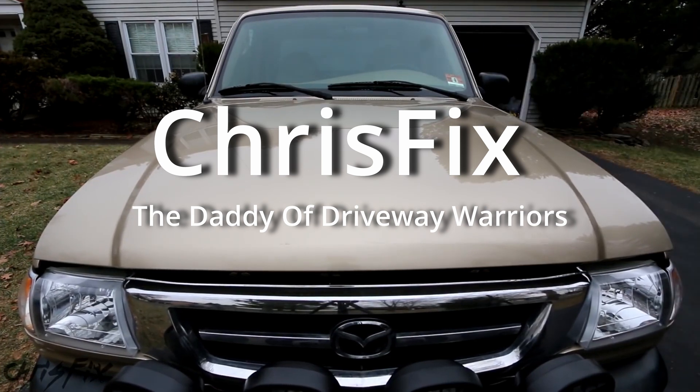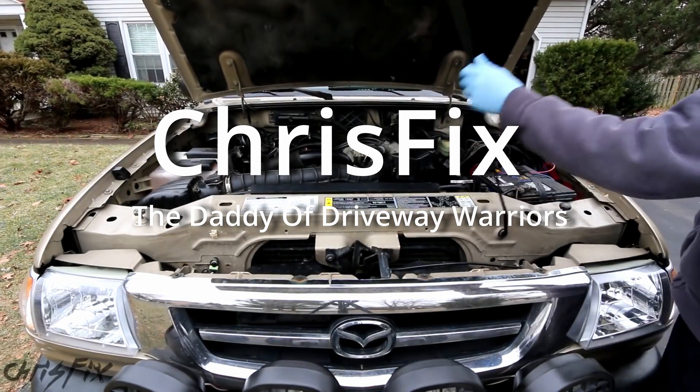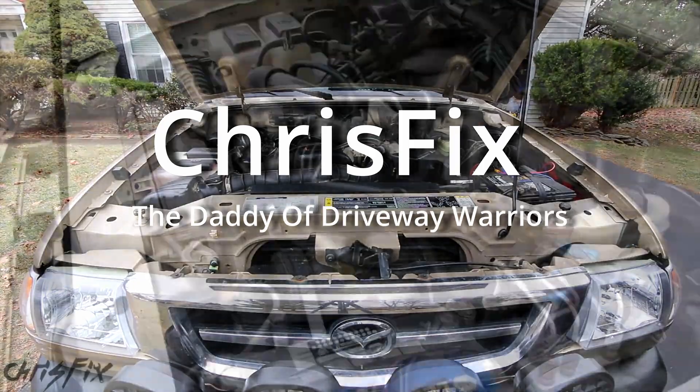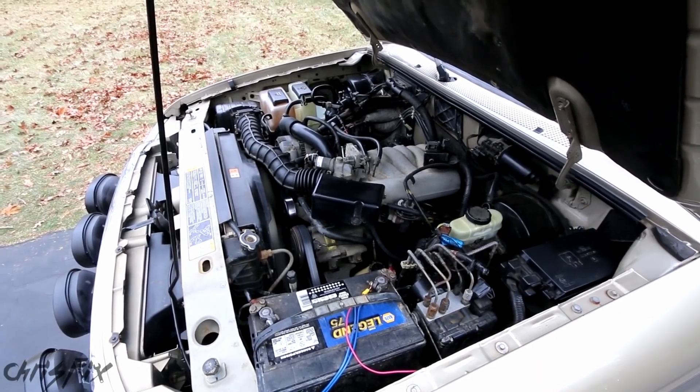If it's the belt, I'm going to explain why it could be the belt — there are different reasons why the belt might squeak. And if it's the pulley, I'm going to show you how to diagnose which pulley is causing the noise and why — is it a bad bearing, is it pulley misalignment? I have a very useful and easy method to show you how to do all this. If you haven't seen the video from Chris Fix, I recommend going and checking him out.